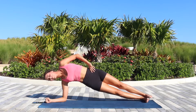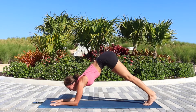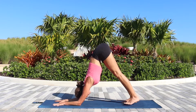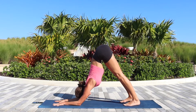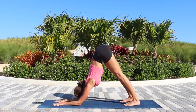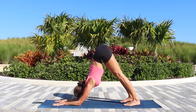Don't bring your knees down just yet. Transition back onto the forearms and walk your feet closer towards your elbows as we come into dolphin pose. We will hold it here for about 20 seconds. If necessary, keep the knees bent and try to find the length from the elbows towards your hips.